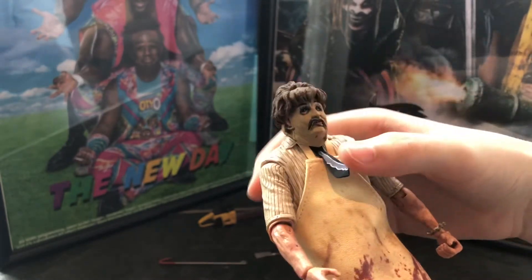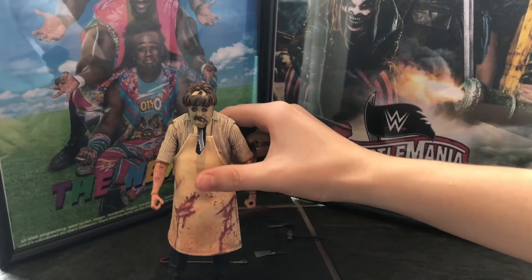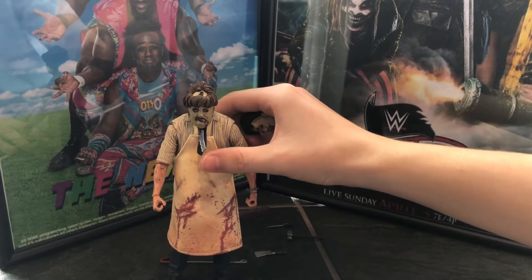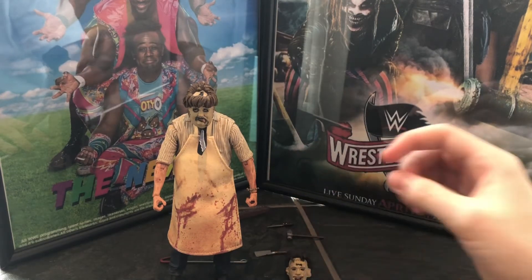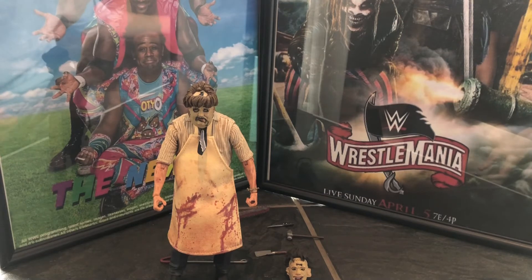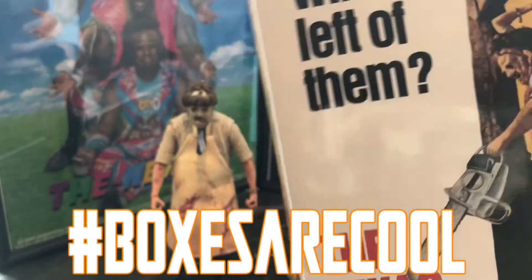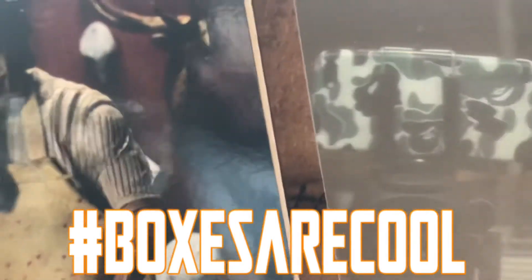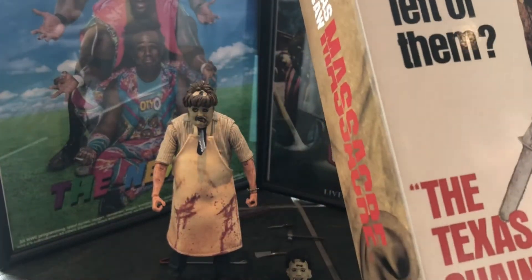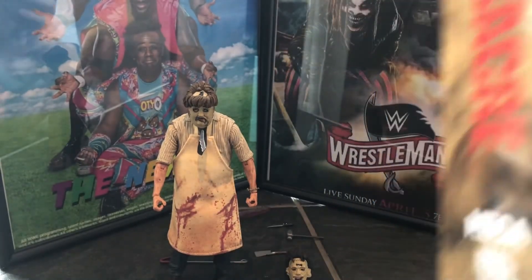So is that it for the video? I think so, actually — it's a wrap. Remember to like, comment and subscribe and go ahead and follow our Instagram — it comes up on the screen now. And 100% I will keep this box because boxes are cool. Say it with us: boxes are cool. Especially NECA boxes — they are really something else.